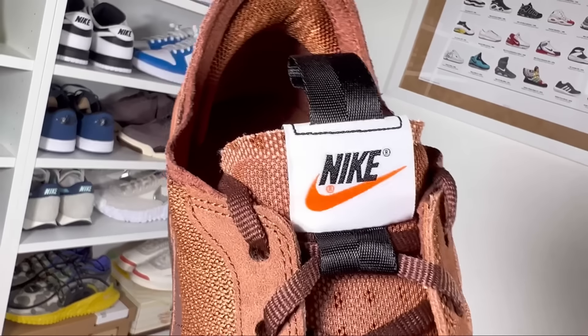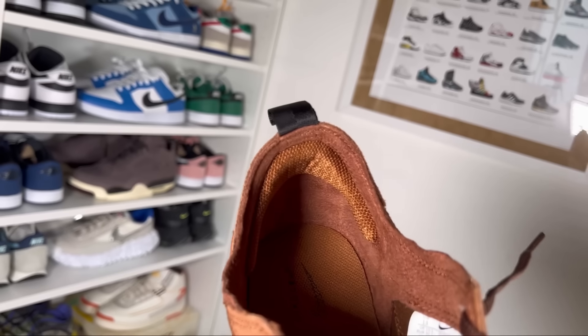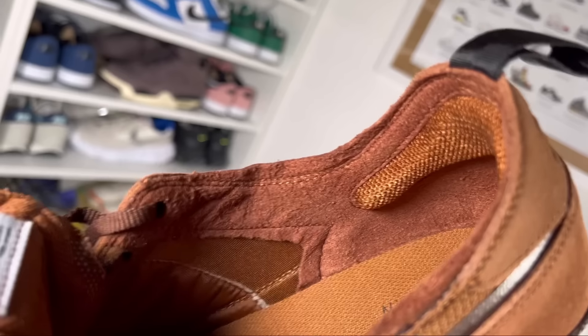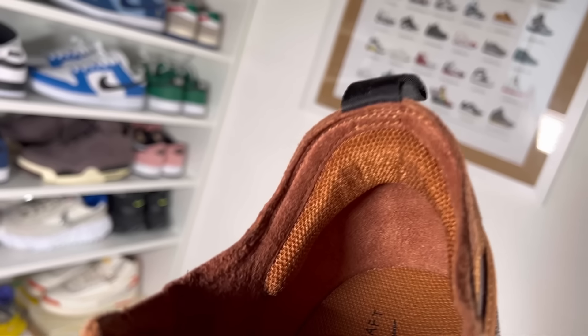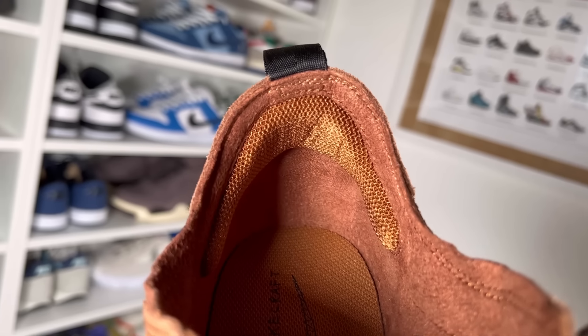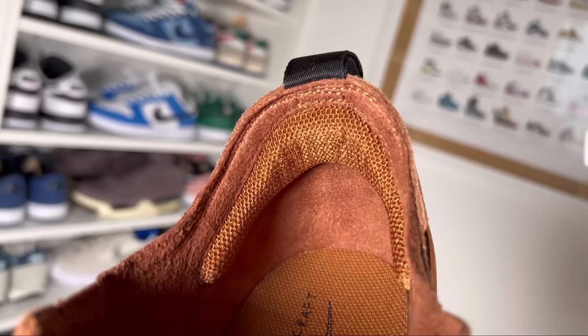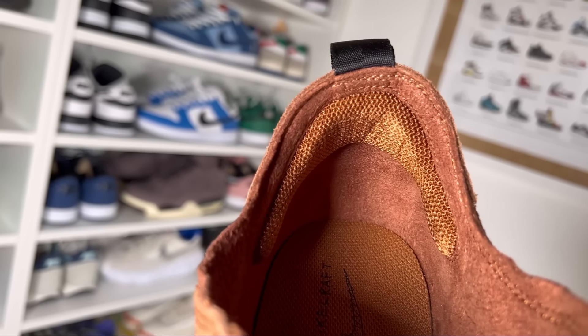Going inside the shoe, the lining uses a microfiber material which unfortunately doesn't have much padding, except in the parts above the heel section. To be honest, it's quite good, but for me, as I have a skinny fit, I would have expected more padding. Nevertheless, at least there is some here at the back of the heel section.